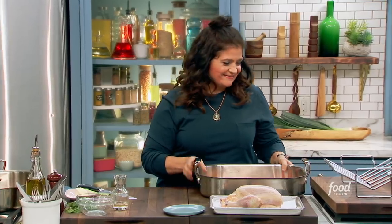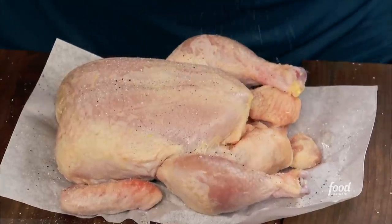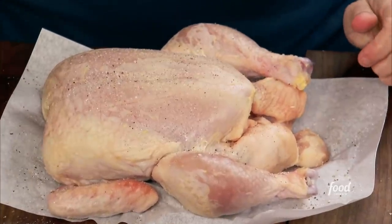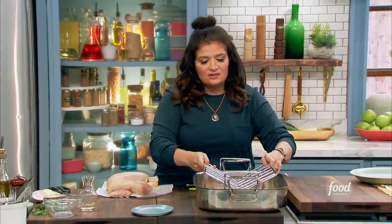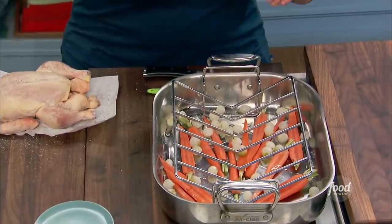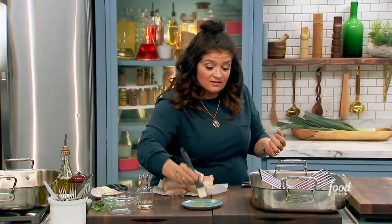Let's get to the chicken. Super simple — season all around, pepper, salt on both sides, because that's where you're going to get a lot of flavor. The rack: elevating the chicken when you're roasting it so heat circulates all around the chicken. A little bit of oil, generally olive oil, just because it tastes good.